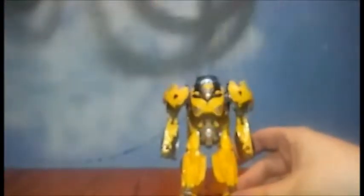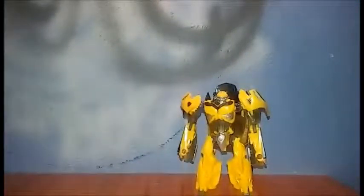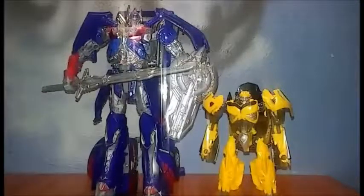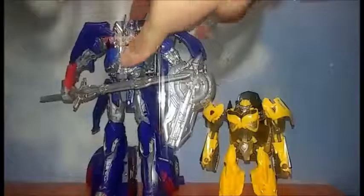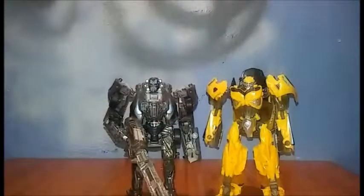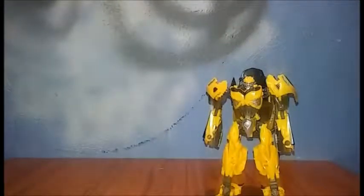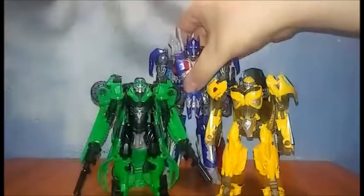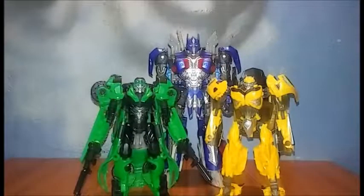Let's get to comparisons. Here's Bee with Leader Class Optimus Prime — that does not work. Here he is with Lockdown — you can see that really doesn't work either; it's like the same size. And here he is with a couple of his buddies: Crosshairs and the Voyager The Last Knight Prime. You can see they look pretty good together.